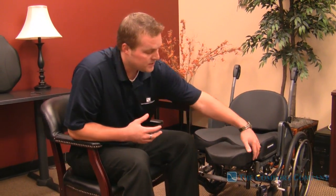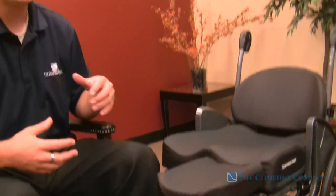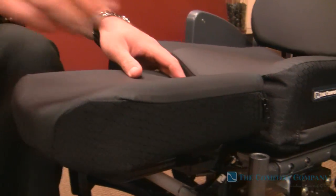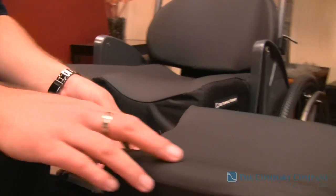We use our Comfort Tech material. It's got the Venom material on the side so that if it would run into anything, this is our most durable fabric that we have to offer. So we made it comfortable, we made it easy to clean, and it's actually removable. There's a zipper on the back side of it so you can actually take this off.